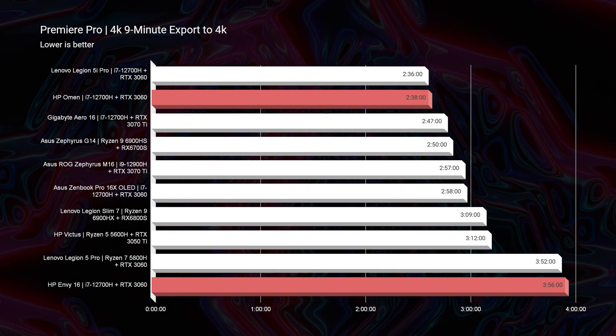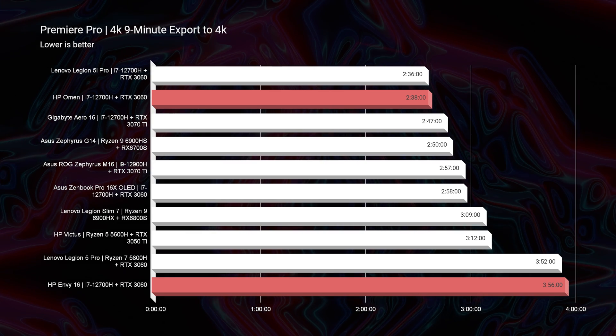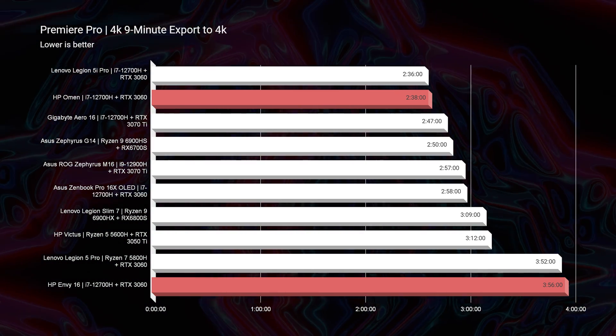Moving on to the 4K export times, you're going to see all the laptops on screen — specifically comparing the HP Envy and the HP Omen. You can see a 2 minute and 38 second export time versus a 3 minute and 50 second export time — a whole minute difference on a 9-minute 4K clip. If you were to extend this project to an hour long, it would be 6 to 10 minutes longer to export. That could be a substantial time difference, so the HP Omen would be the better pick if you're trying to save time.